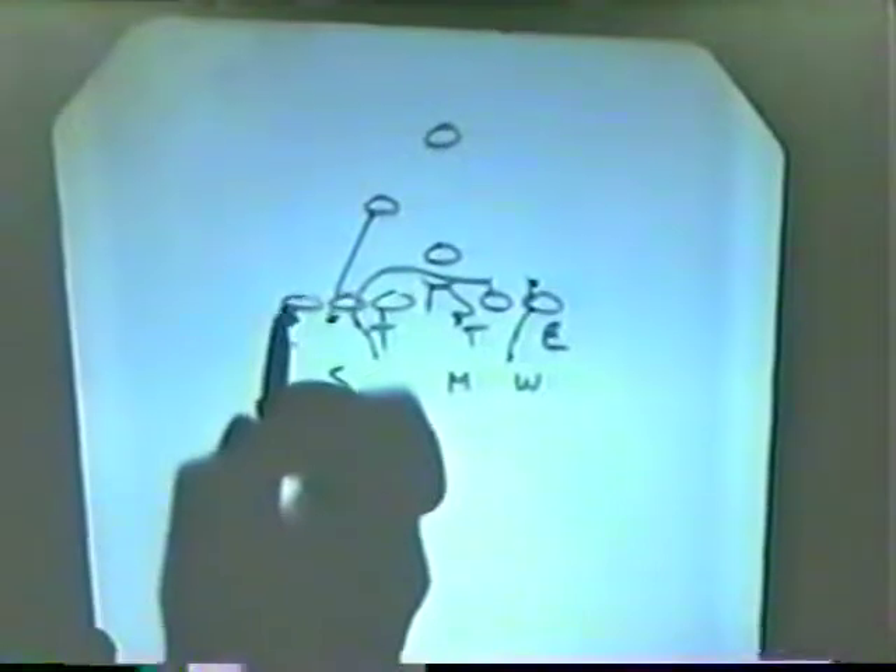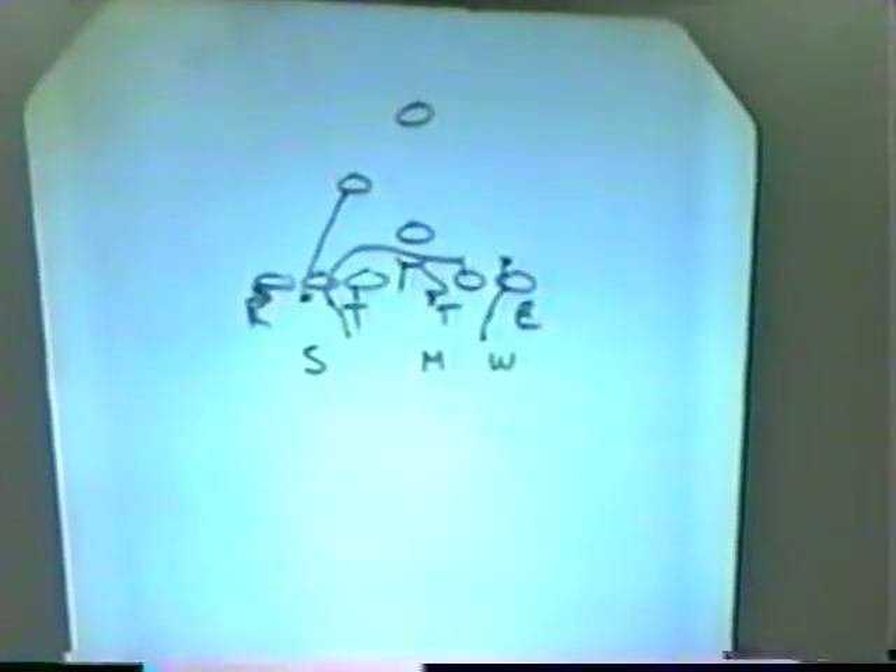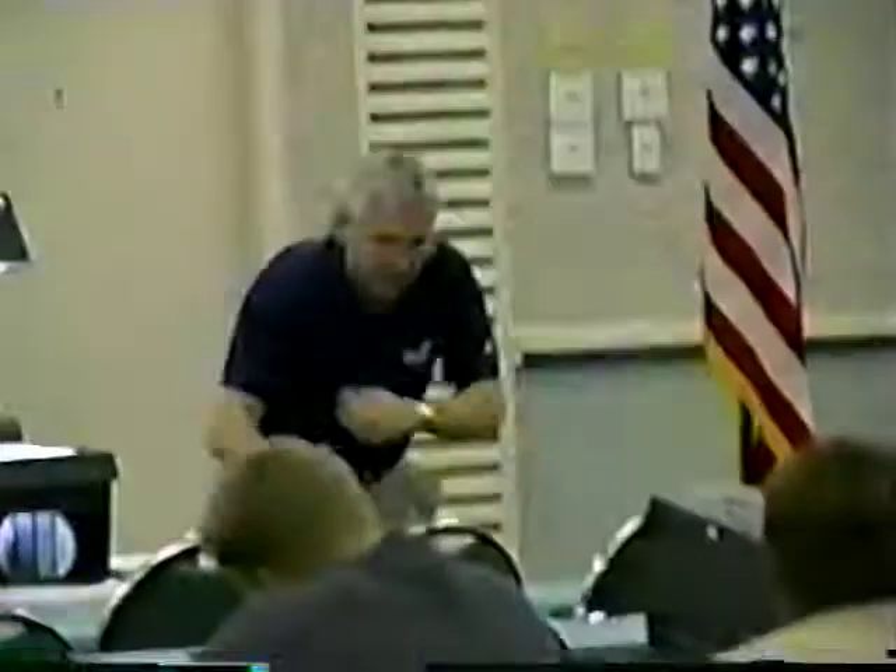Now that play right there, we get a turnout. The end's responsible — keep his outside arm free. He's responsible for the D-gap. So he's going to squeeze that play down, keeping his shoulders square. After he's taking it on hat and hands, he's going to squeeze it and keep his outside arm free.